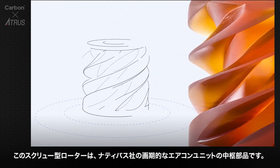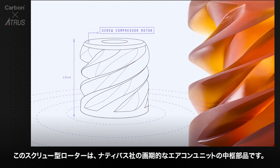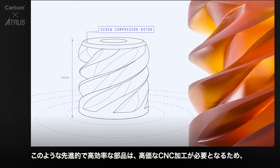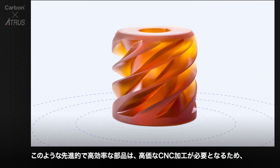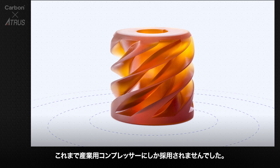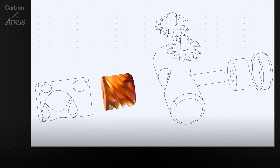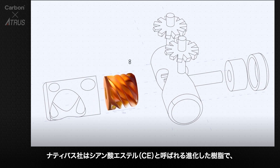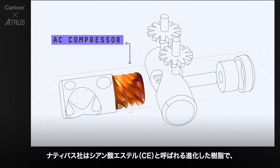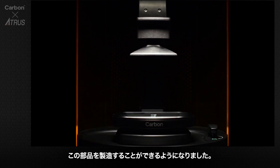This screw compressor rotor is at the heart of the company Natavus' groundbreaking air conditioning unit. Advanced, highly efficient compressor designs like this one were previously found only in industrial compressors because the traditional CNC technology needed to fabricate them is expensive. With Carbon, Natavus was able to print the rotor in an advanced material called cyanate ester at a fraction of the cost of the CNC alternative.